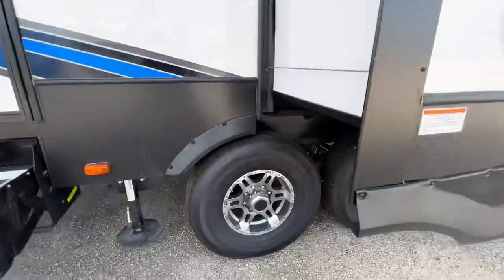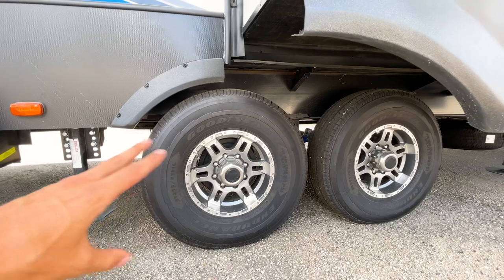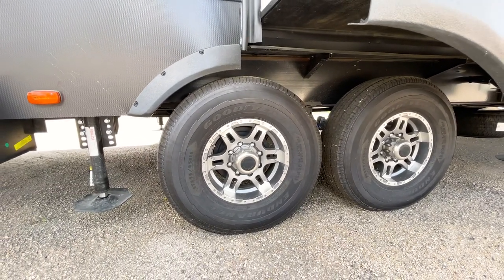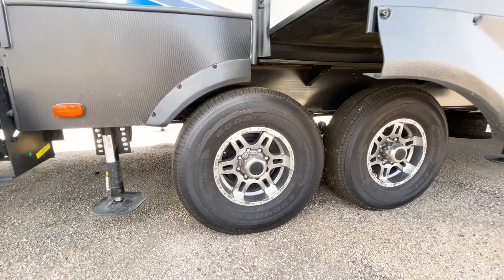Looking underneath, you're going to have Goodyear Endurance tires. These come with a six-year warranty and are widely regarded as the best tires for an RV on the market right now, so those come standard on your Fusion toy haulers.